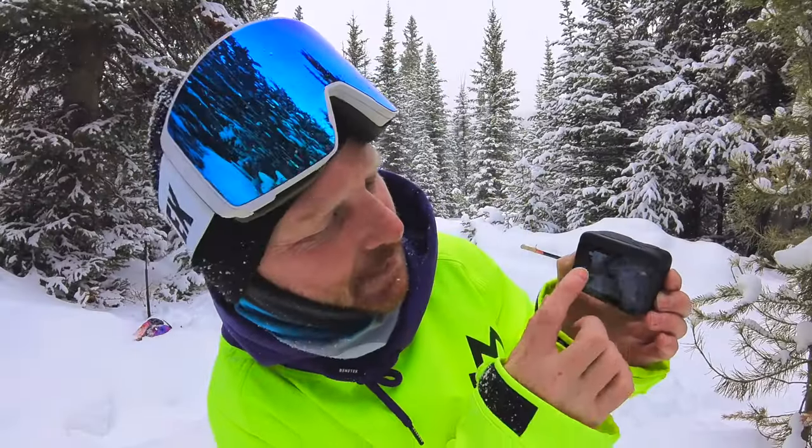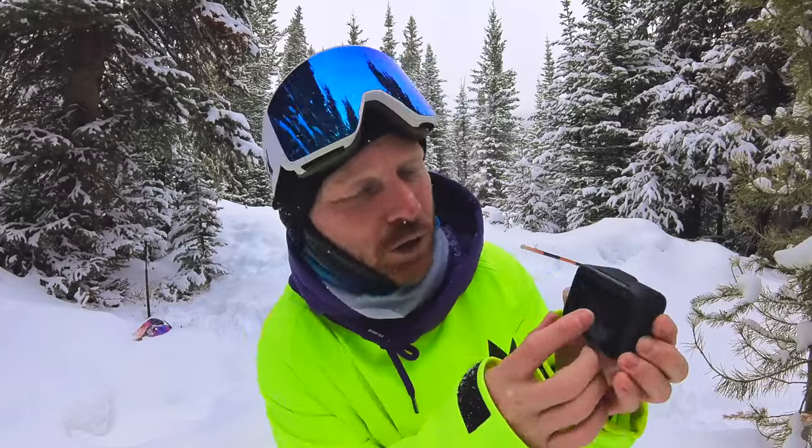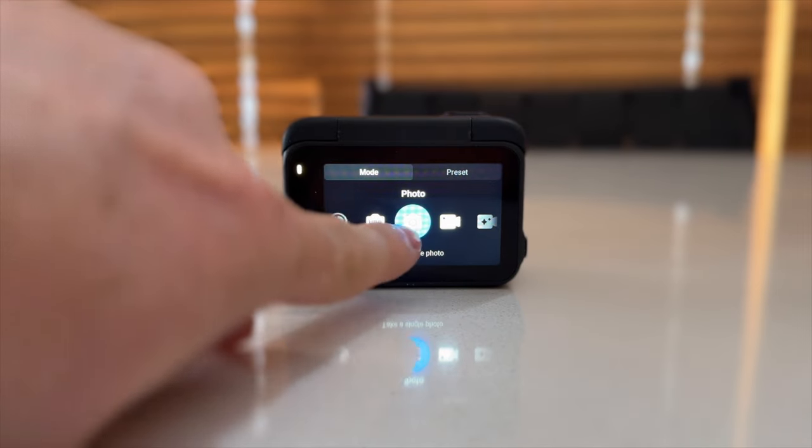When you're using this camera you're going to notice how touch sensitive it is — in a very good way. It's extremely responsive. Turning it on and pressing record is instantaneous, so I usually just pop it over to video mode.